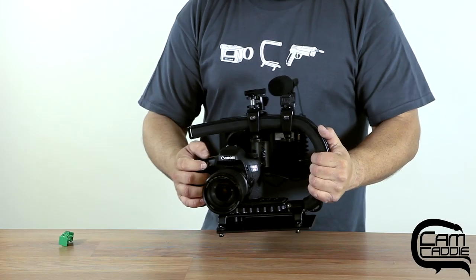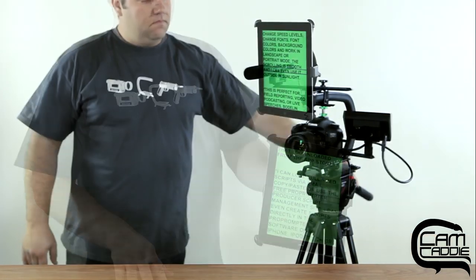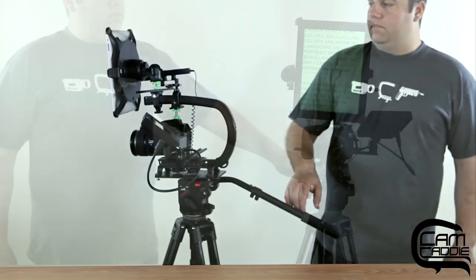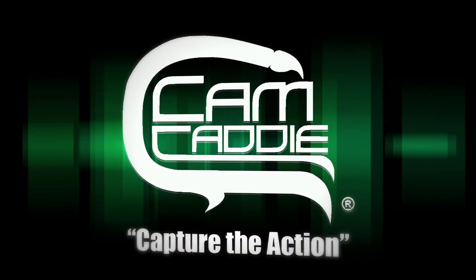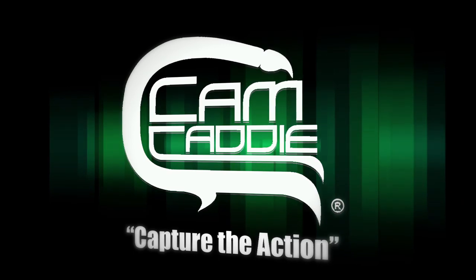The Scorpion EX Pro Kit can expand with your ever-changing needs. With the wide variety of accessories available, you can even attach your iPad as a teleprompter. For more information about CAMK's line of accessories, please view our other product pages.